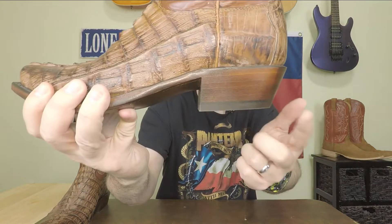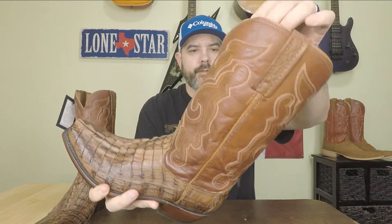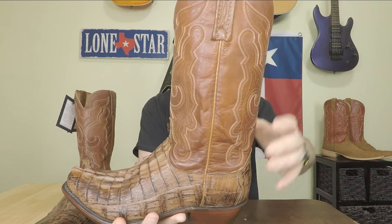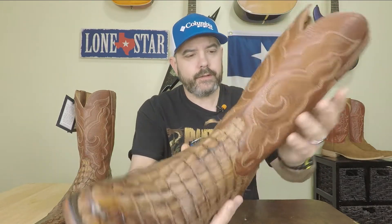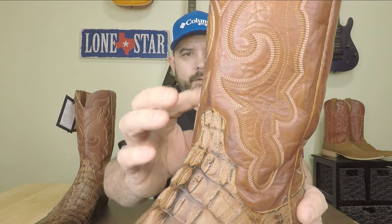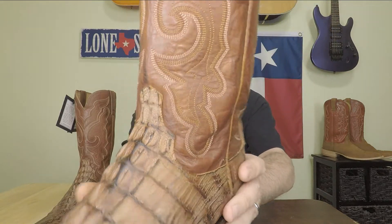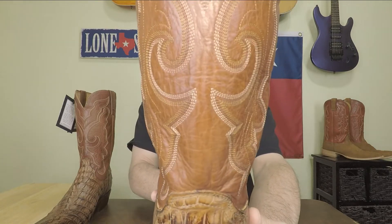It's got a one and five-eighths inch cowboy heel on it. It's a Jersey calf shaft — this is a 13-inch shaft, which is my favorite; I prefer them just a little bit taller. The stitching looks really good: it's brown, gold, and then a light color, maybe white — it's hard to tell on the shaft. If you can see that, it's done really well; it looks perfect.